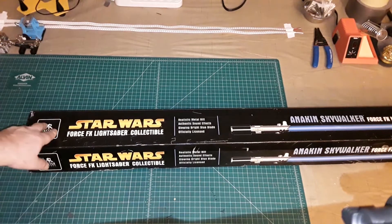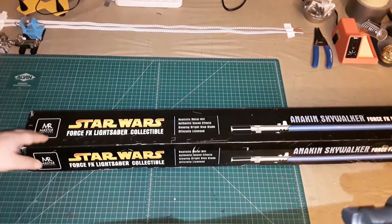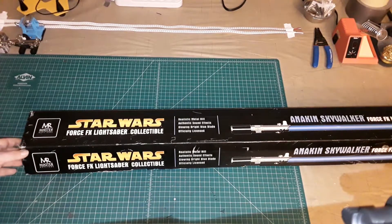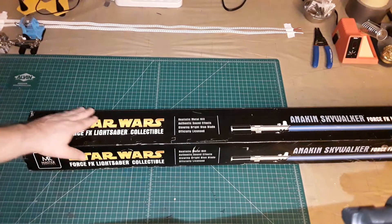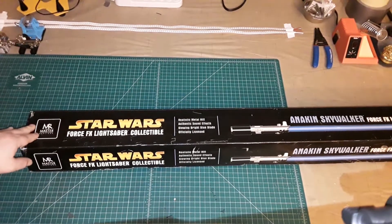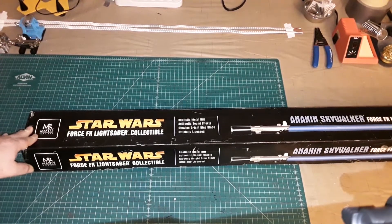Like my other Master Replicas lightsaber, this one has spent the majority of its life in the original box that it came in, mainly for its protection. Two of my three children were still very small when I got this, and the third one wasn't even around yet. Protection was very important for my collectibles because they really liked to try to get a hold of these.